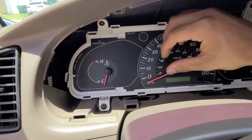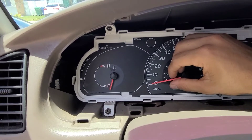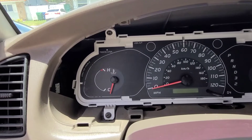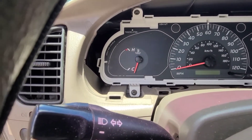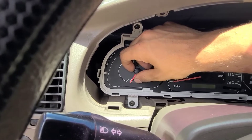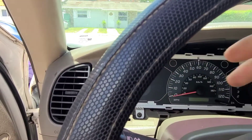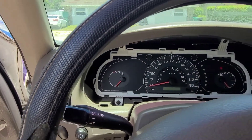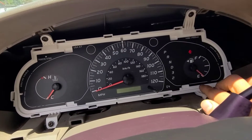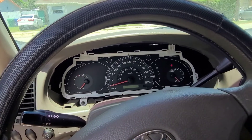All we have to do now is put the needles back to the correct position. The speedometer goes back to zero — it was a little bit below zero. Keep in mind these gauges may not always be perfectly accurate; they might be off by a small fraction. This is the temperature gauge — put it back to about here. Now the fuel gauge — this is very important because you don't want to run out of gas due to an inaccurate reading. That looks about good.